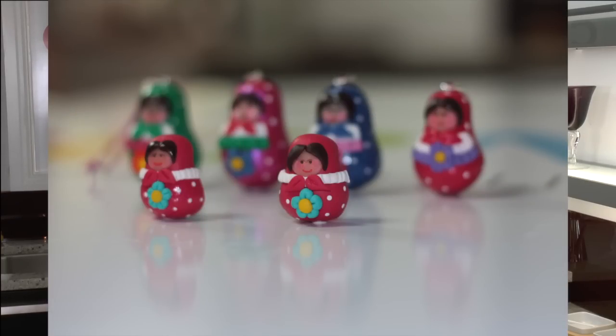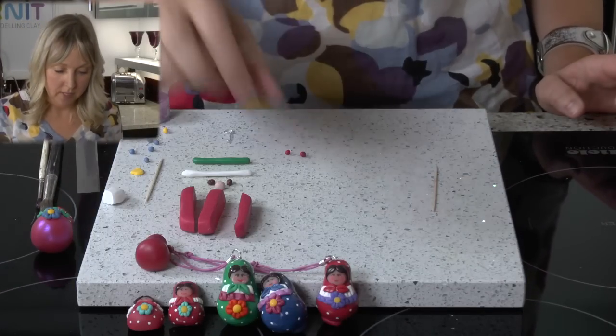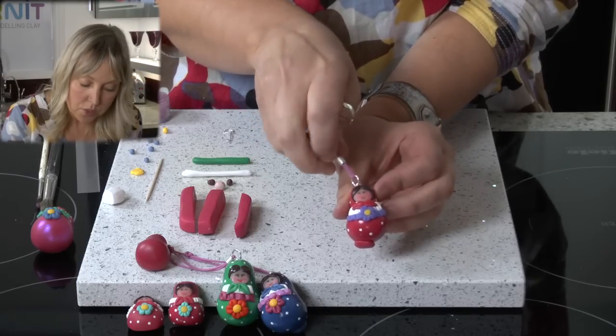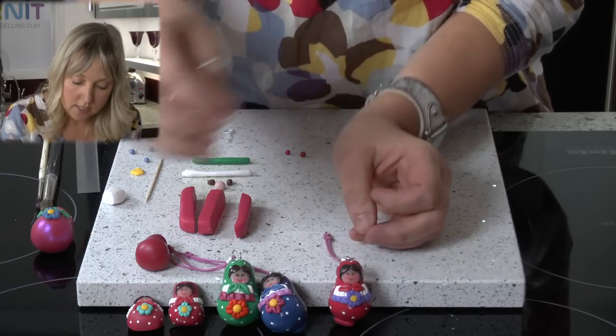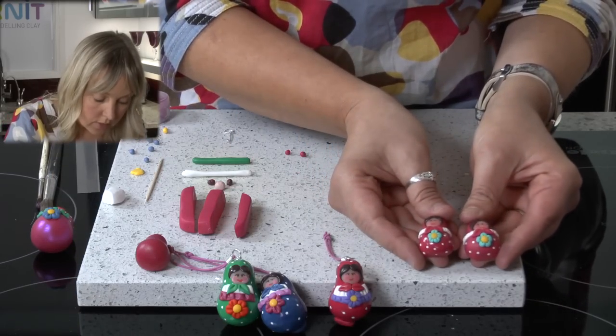Hi, my name is Karen and I work for Cernit, a polymer clay manufacturer based in Belgium, distributed throughout the UK by ClayGround. In today's video we are going to be making a Russian doll. We are going to be making a doll that is like this one. This is quite a large one that is used as a handbag charm, or you can make smaller ones that can be used for bracelets and pendants, and also smaller ones for fridge magnets.